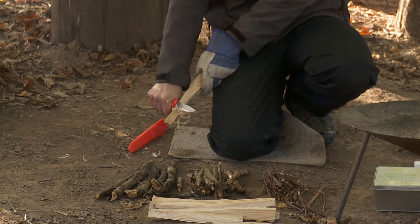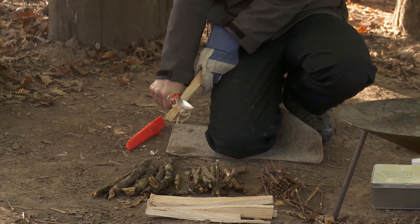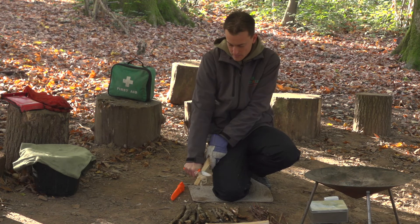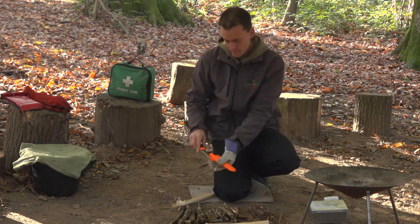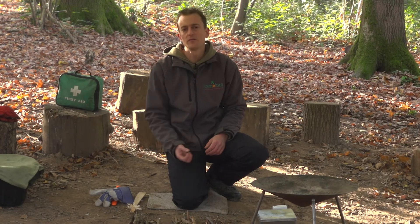Making a feather stick is quite a nice project for older children and for you as a practitioner to have a go at, but the wood does need to be really dry for this to work. So that's preparing for the campfire.